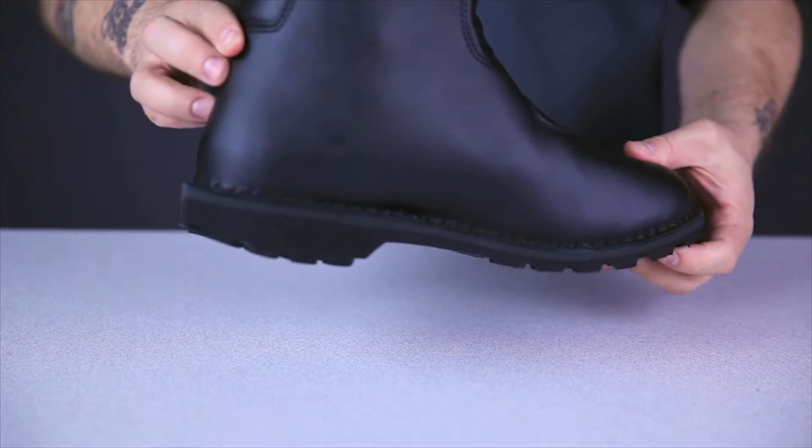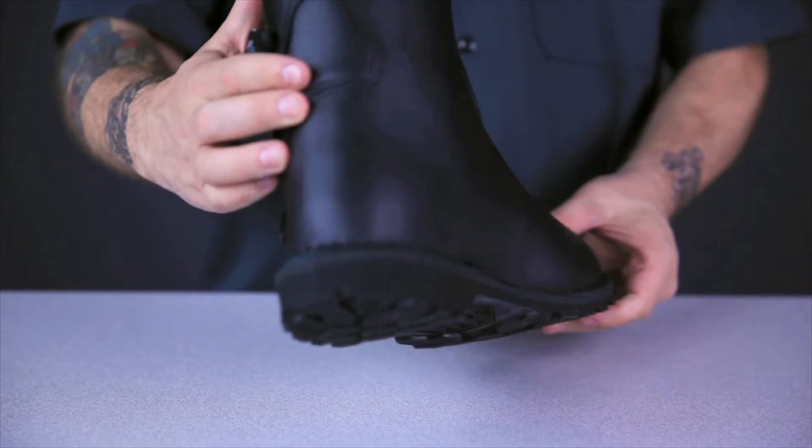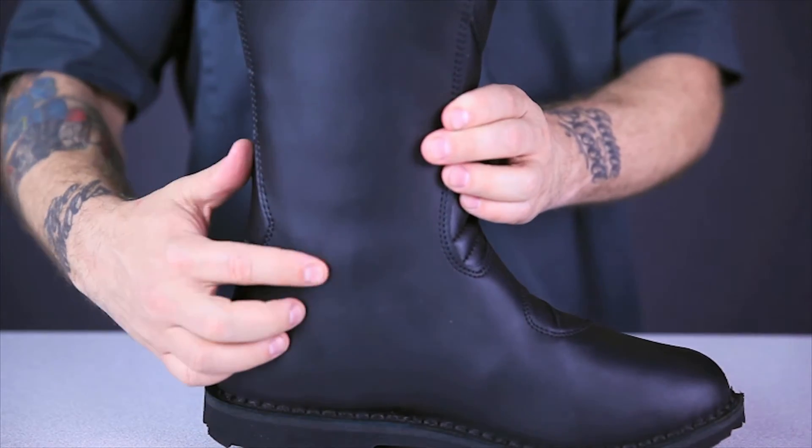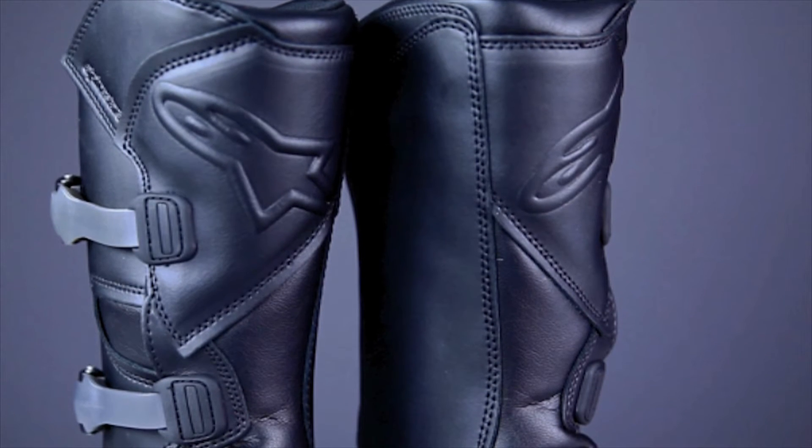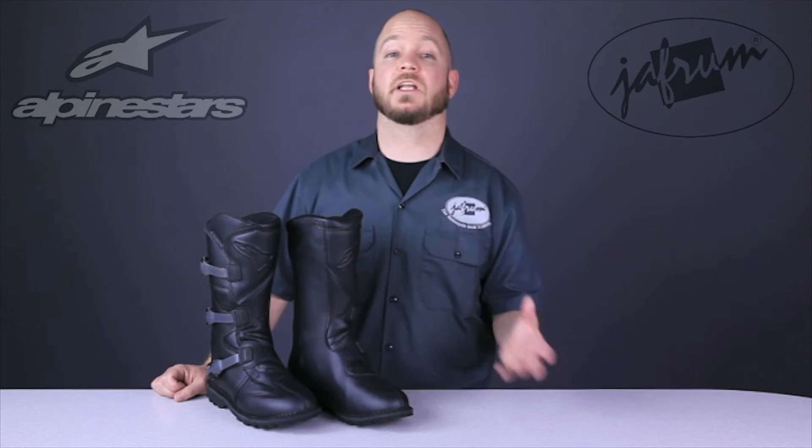The heel cup and toe box are heavily reinforced, and the ankles are protected by very light plate armor beneath the leather. The shin is also lightly armor protected and features the A-Star logo embossed into the leather. I like this light armor protection, especially on longer rides, because you get the impact protection you want without sacrificing all of the boot's flexibility.